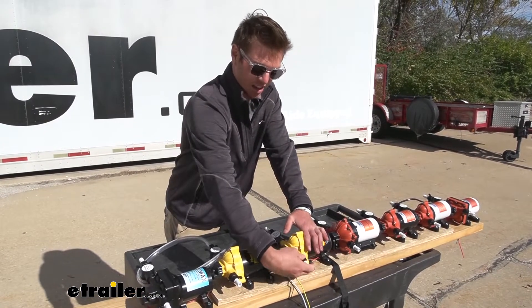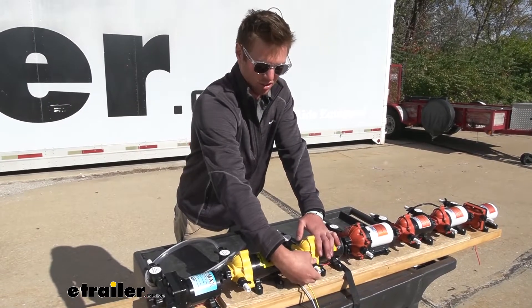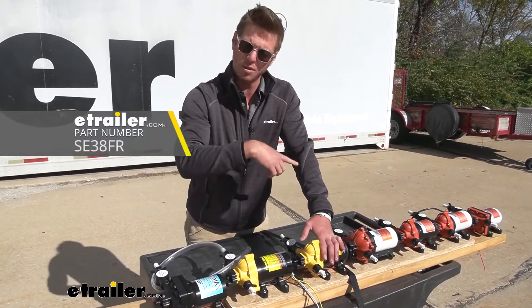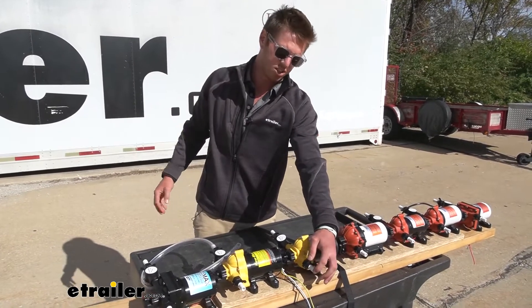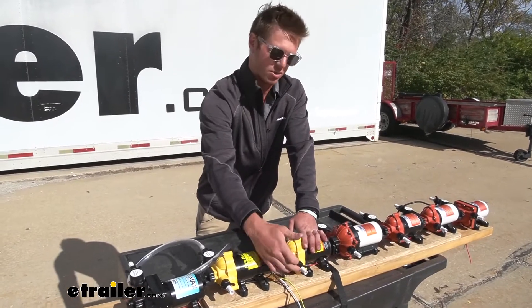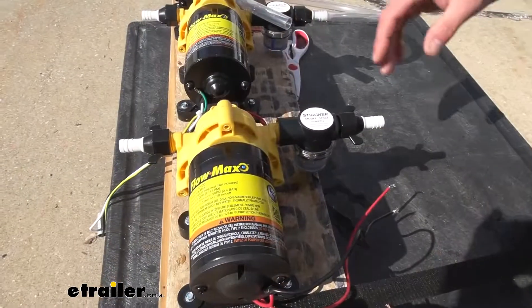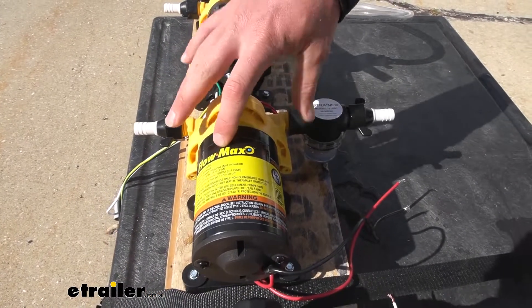The only thing I would really add is — if you are just replacing this — make sure you have an accumulator tank on your camper. It definitely helps keep the noise down, and you can use this with that as well. Also just grab the tubing, the thread tape, and the clamps. And that'll do it for a look at the replacement parts for your Lippert Components Flomax water pump.